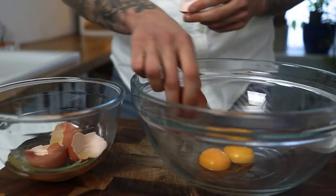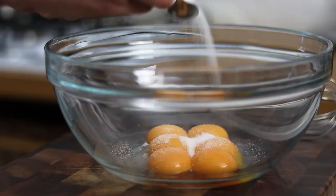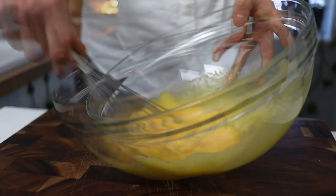Now we want to add some sugar. For about five or six egg yolks, use four or five teaspoons of sugar. Give this a really good whisk until it beautifully thickens up — we want it about the consistency of double cream.